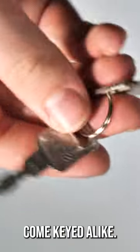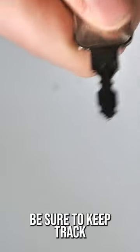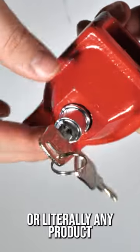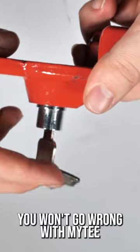These do not come keyed alike, so if you have more than one, be sure to keep track of your keys. Ultimately, if you're looking for a lock or literally any product that lasts well, you won't go wrong with Mighty.